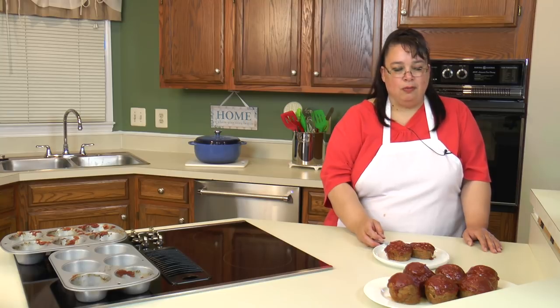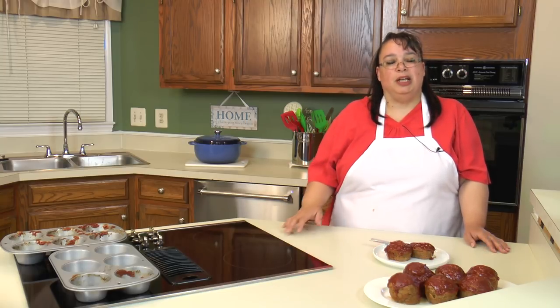They are so incredibly delicious. If you like this video, please subscribe below and leave me a comment and a like, and visit my website at amylearnstocook.com. I'm also on Twitter and Pinterest at amylearnstocook. And don't forget — get in there and cook. You might surprise yourself.